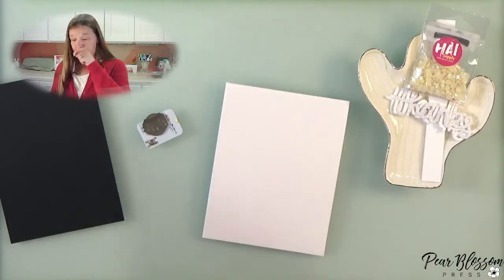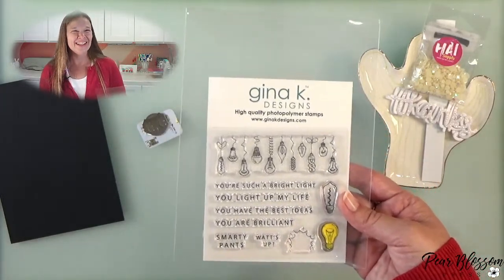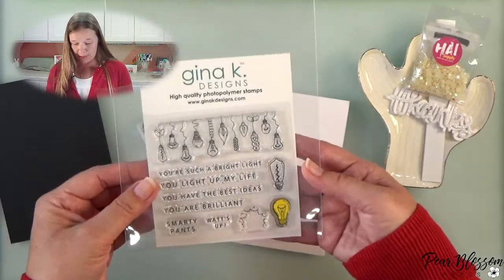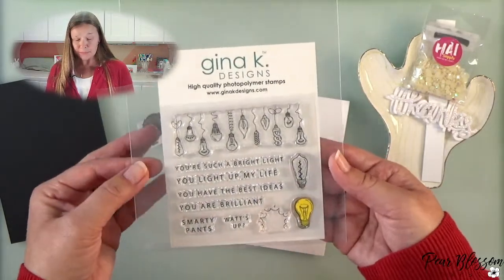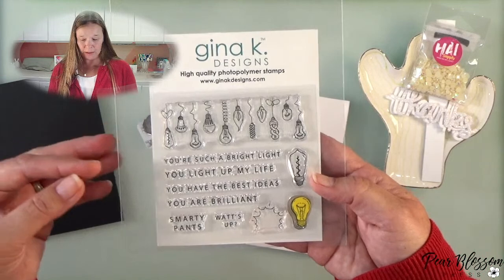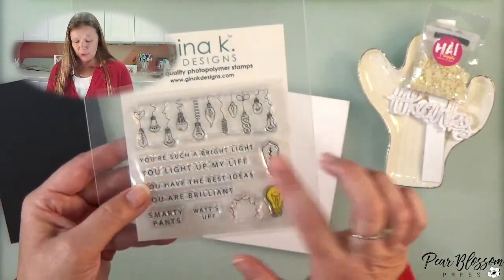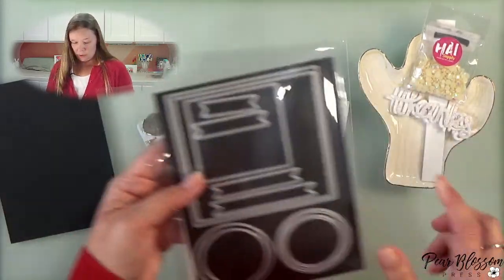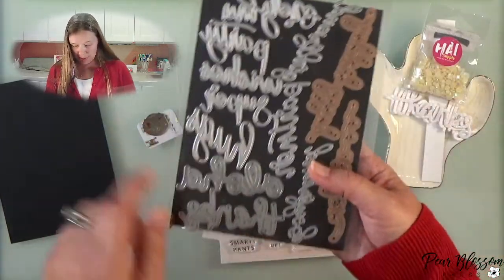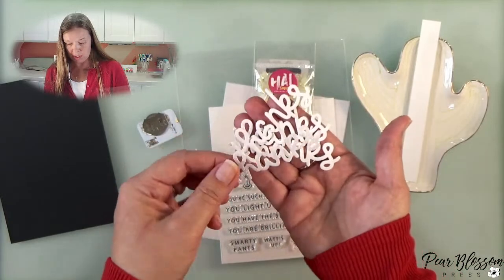For the design, I'm going to use this 'What's Up' from Gina K. This was an incentive set at one point but it's available in our shop as well. I've already gone ahead and cut out a little mask because I know you don't want to watch me do that. We're going to use one of these for the sub-sentiments — you're such a bright light, you light up my life, you have the best ideas, you are brilliant — so I'm hoping you guys will help me decide which sub-sentiment to use. It'll be a big 'thanks' above it, and this is Astral Layouts 3, so we'll use one of these little flags from Gina. My big 'thanks' will be from Lawn Fawn and I've gone ahead and cut that out three times from white cardstock and once from white glittery cardstock.